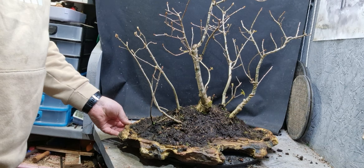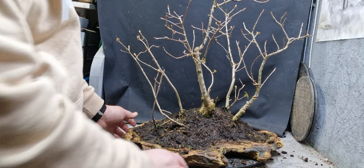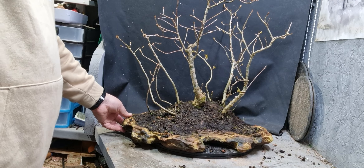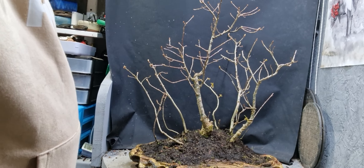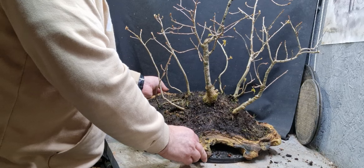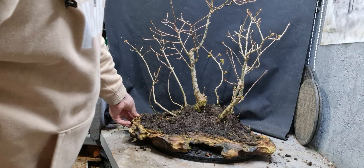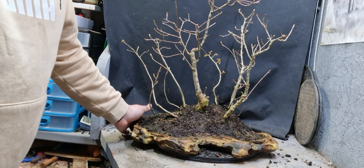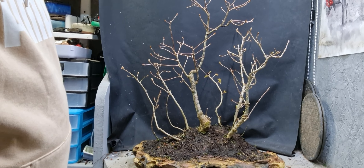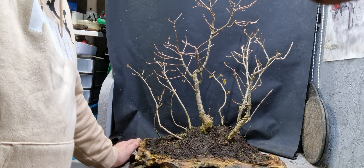That's just a little oak forest — little collected oaks to make a wild-looking forest. This kind of pot I've got is quite a nice forest pot. That's the end of this video — if you like the videos please give it a thumbs up, and if you haven't already subscribed, please do. We'll see you on the next one. Thanks for watching.